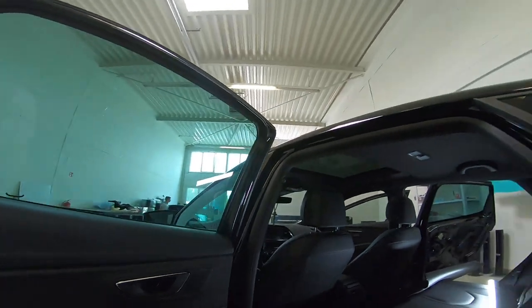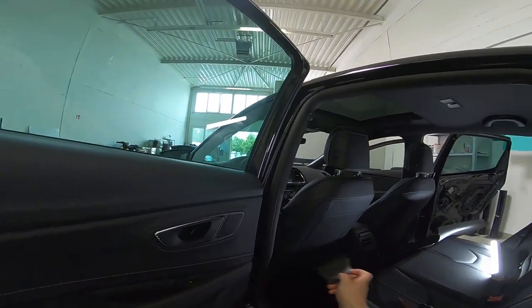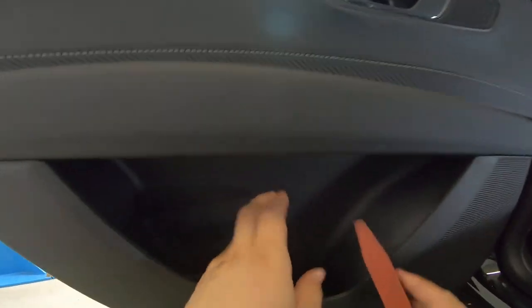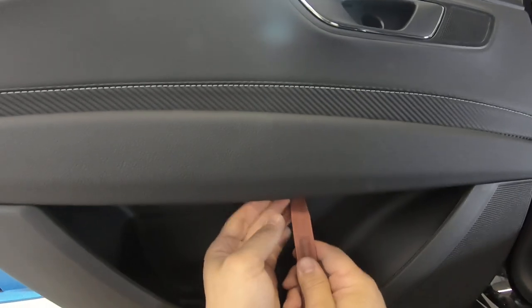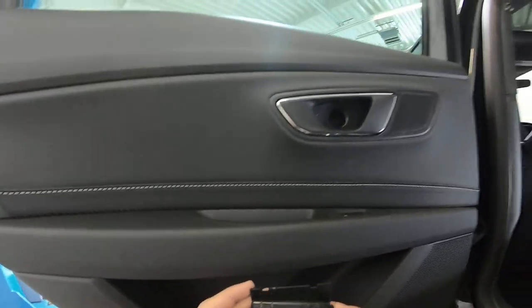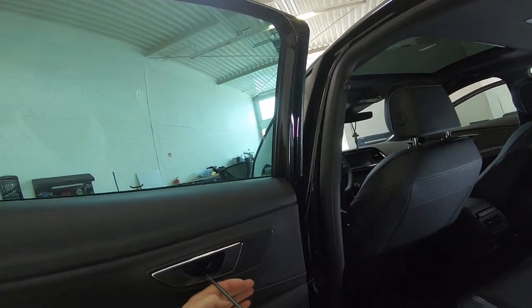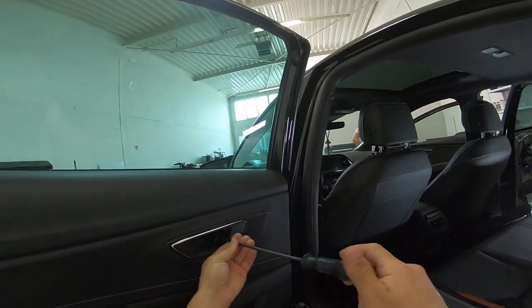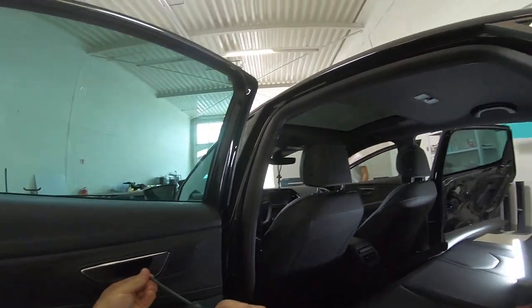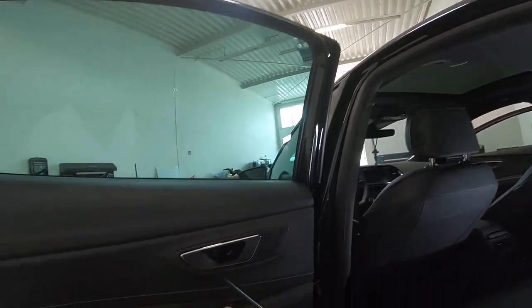Okay, this is your plastic cover — it came like this. And you'll have another plastic cover here. You have two screws: one here and one there.